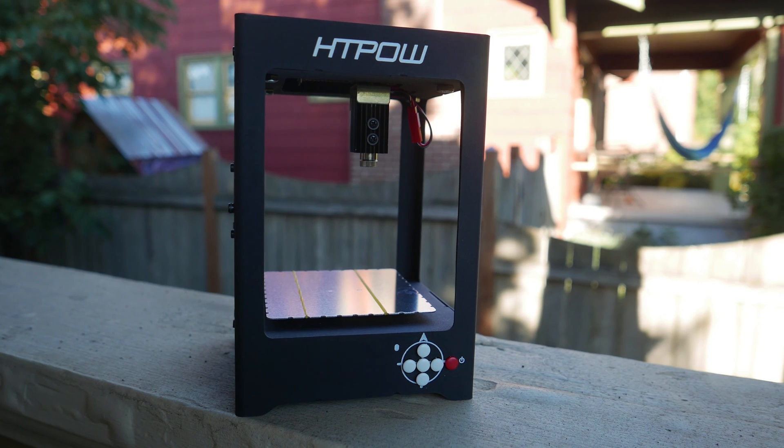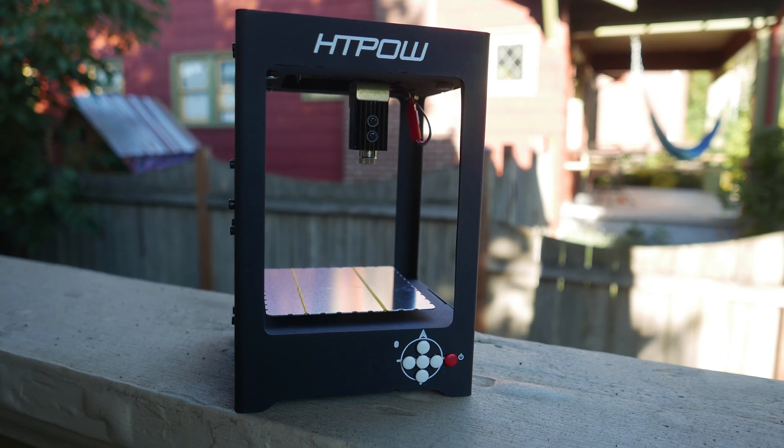Overall, pretty decent laser for $100. Well worth it if you need a small engraving laser.